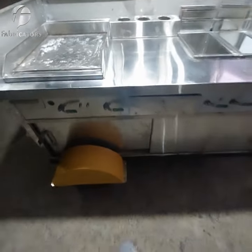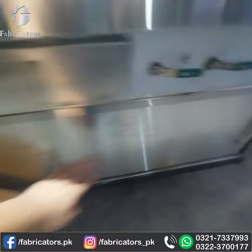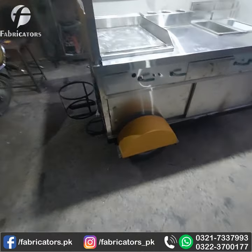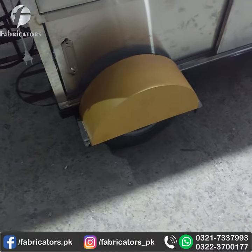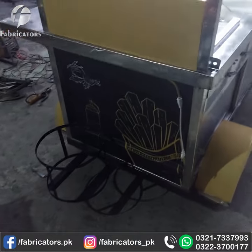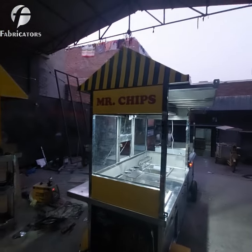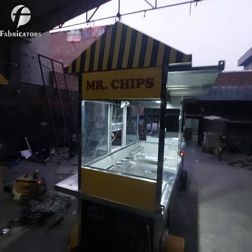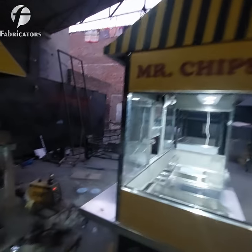This is a working area. If you look below, this is a storage area on the side. There is a cylinder on the back side. This is a heart-style canopy design. Mr. Chips is the brand for this cart.